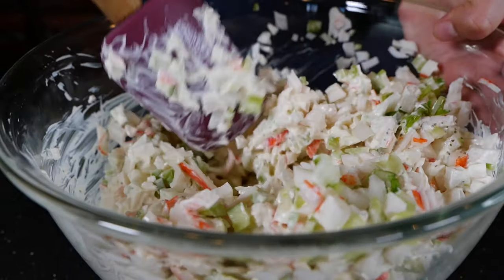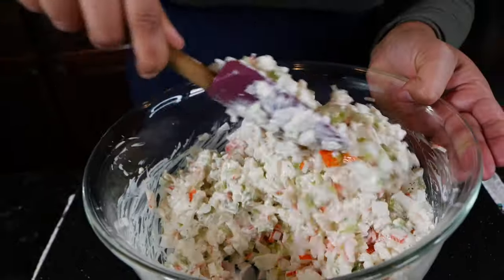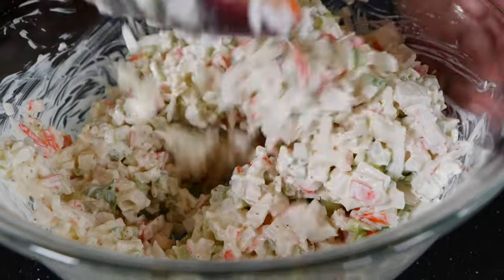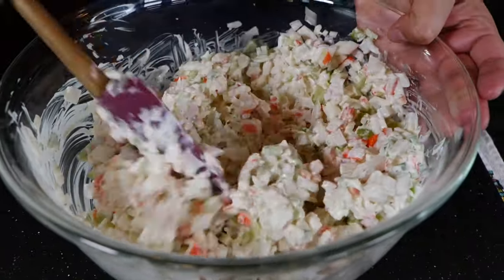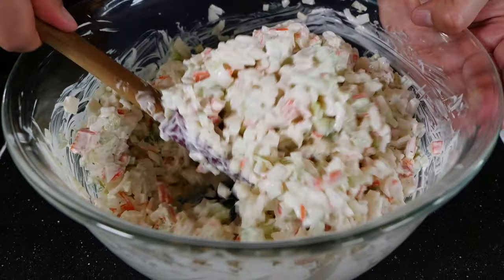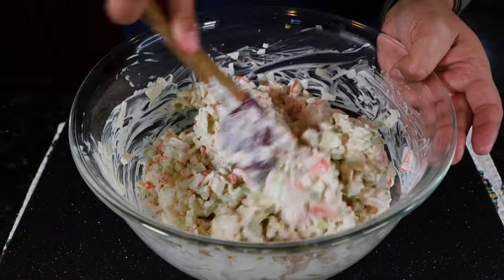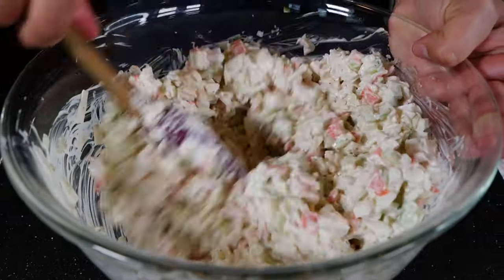You guys already know I know how to make a mean drink — I'm really good at making cocktails. I used to bartend for a period of time, and honestly bartending has been one of my favorite jobs outside of YouTube. Anytime you get to work with food and drinks, that's my happy place.